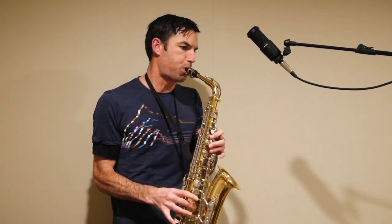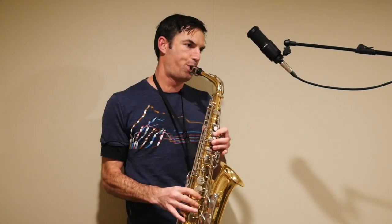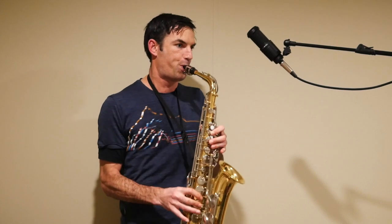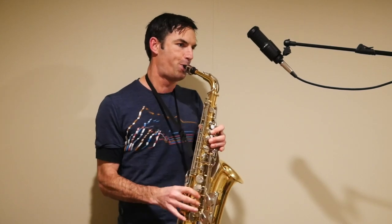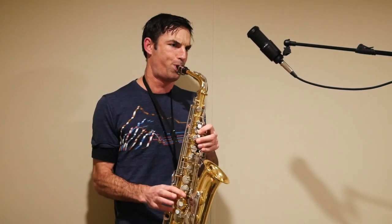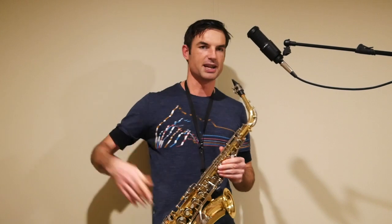And then we keep on going — we've got this up and down, up and down. But again, these are 8-bar phrases.